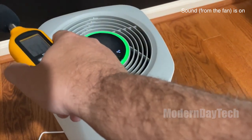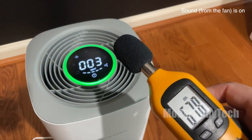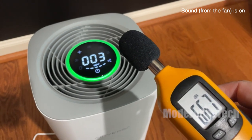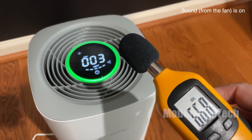So if you're a light sleeper, go ahead and take it off auto and keep it on level one. When it came to sound level, I didn't think it was that bad. On level one, you can barely even hear that it's on. But on max level, it does get a little bit louder.